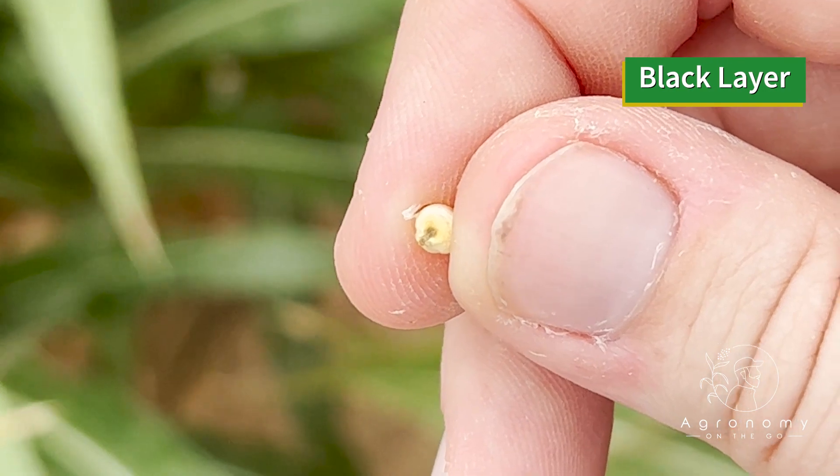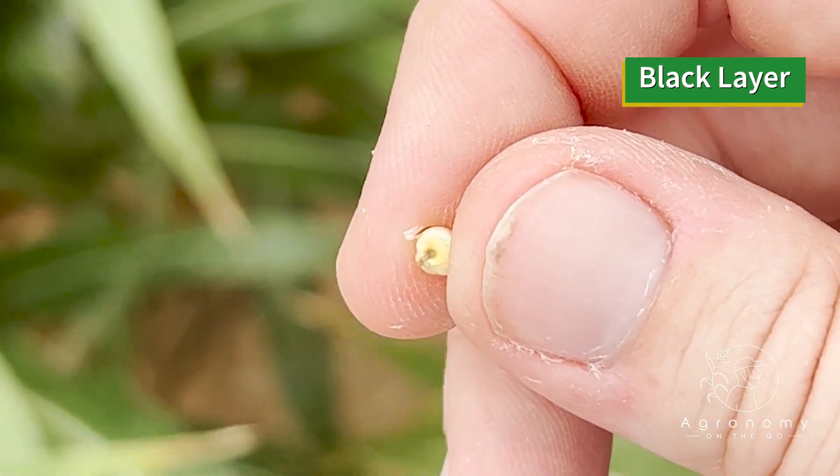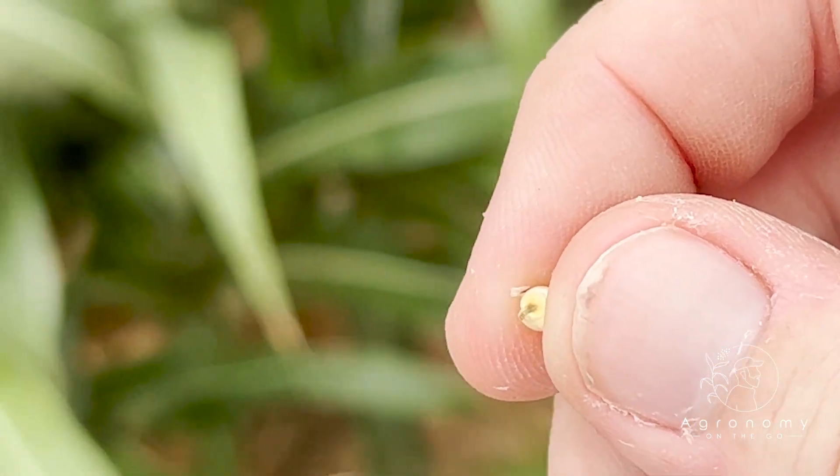At hard dough, we were right towards the end of the plant's life, reaching physiological maturity, and that will be black layer, just like many other crops use the same terminology, particularly corn. So we walked up here to one of the really early maturity hybrids that we have, and we did find some mature grain. That black dot right there is where the seed has separated itself from the plant during the maturity process, making it a viable seed.